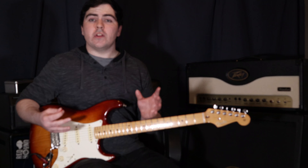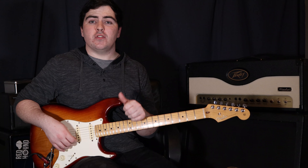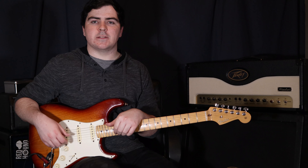These chords are really tricky for everyone straight away, especially getting that bar down. Make sure you practice, make sure your thumb is in the right spot, make sure you're using the side of your finger — and I'm sure you'll do great. Thanks guys, I'm Sam, I'll see you next time.